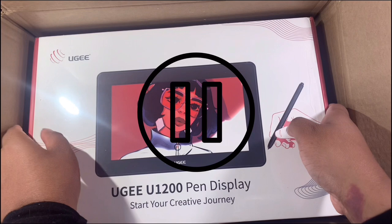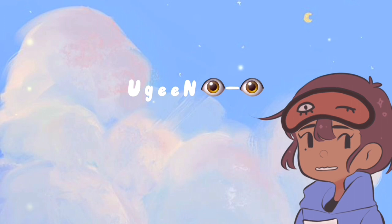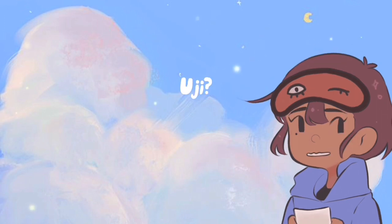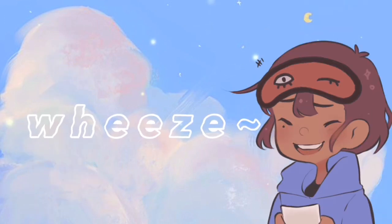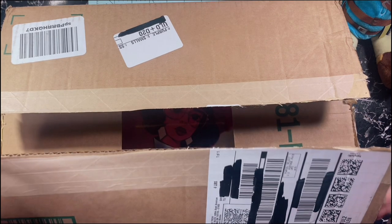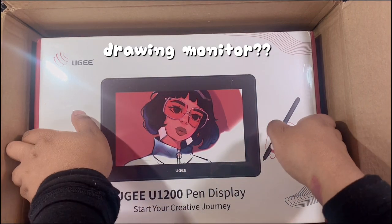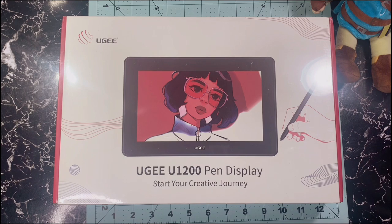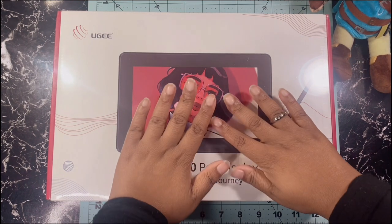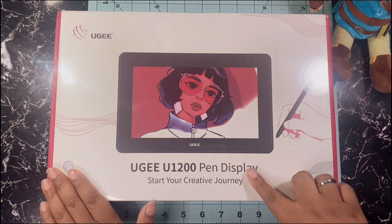This feels like deja vu but let me start from the beginning of how I got my hands on this beauty. Two weeks ago I got an email from my drawing tablet company known as Yuji. Anyway, they're giving me this tablet to review and I'm so excited. I totally forgot to introduce myself — just your average art weeb at your service, Mikhaila Mofu, or Mikhaila if you like. As you read the title, we will be unboxing the Yuji YU1200.